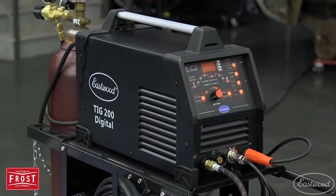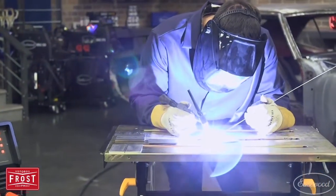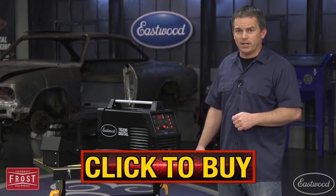TIG welding isn't difficult, and this machine gives you all the professional controls you want in an easy-to-use welder. The Eastwood Digital TIG 200 AC-DC Welder is the machine you need in your garage. Click the button to visit eastwood.com and get yours today.